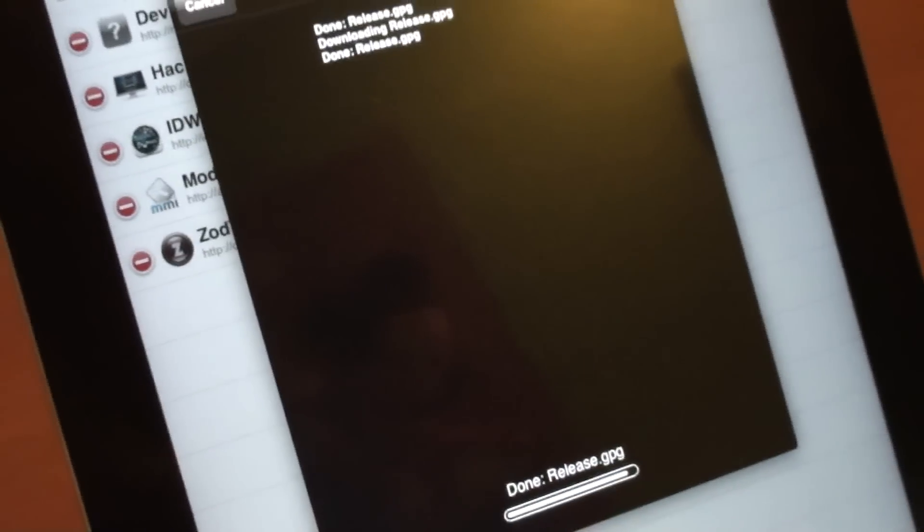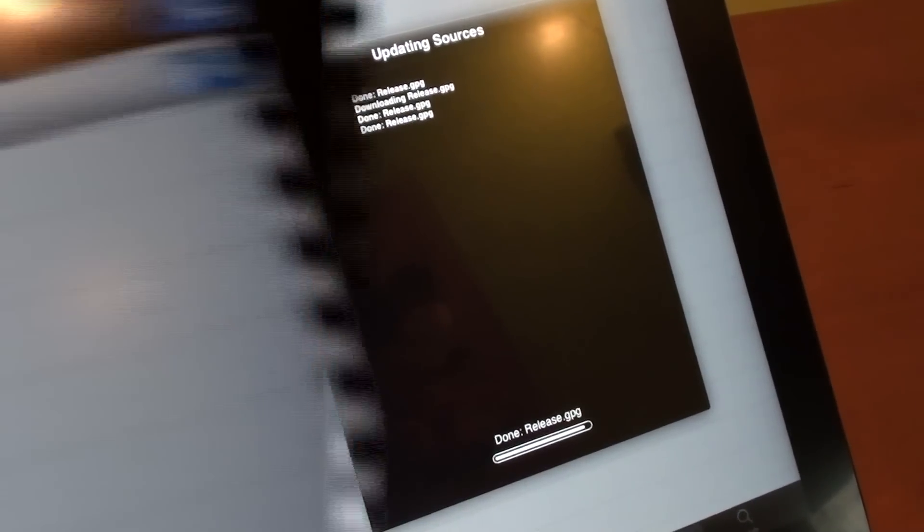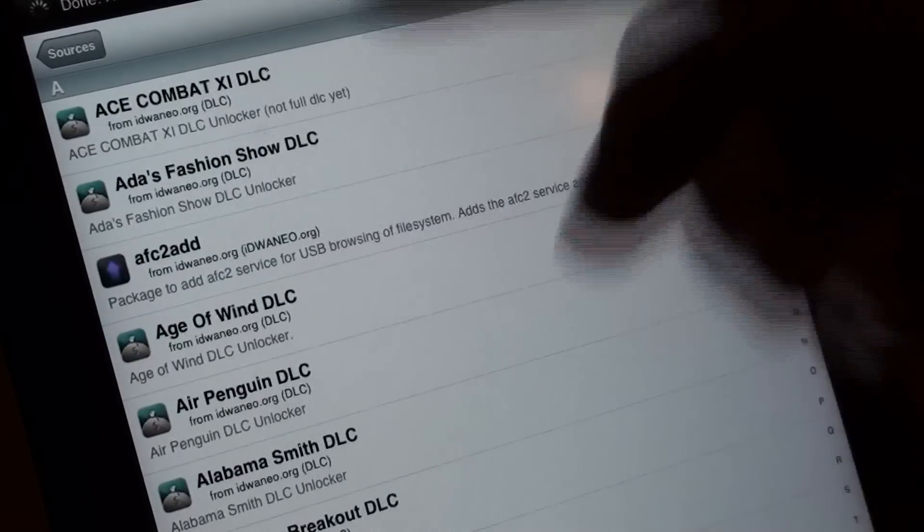So click on Add Anyway, and it will complete updating the sources and everything that it needs to do. Once that is done, click on Done at the top of the Sources bar, and go ahead and open up your repository. You will find each and every package that there is in the repository right here.